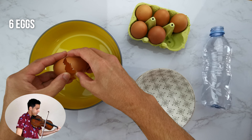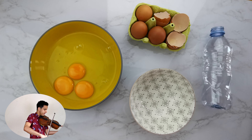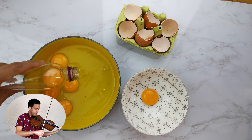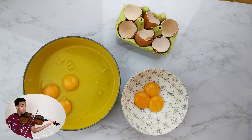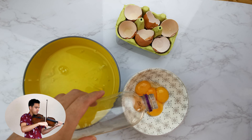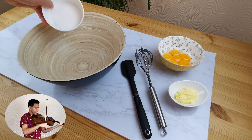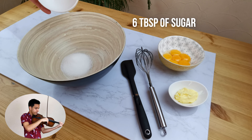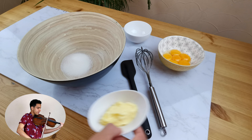Separate six medium-sized eggs. To do so, I used a clear plastic bottle — I was always so skeptical about using this method but it actually turned out to be very very good, so if you haven't done so yet you should try it. Into a large mixing bowl, mix six tablespoons of white sugar and one very generous tablespoon of room-temperature salted butter.